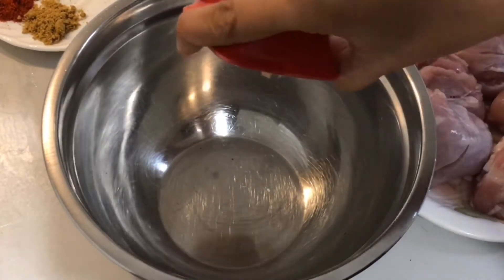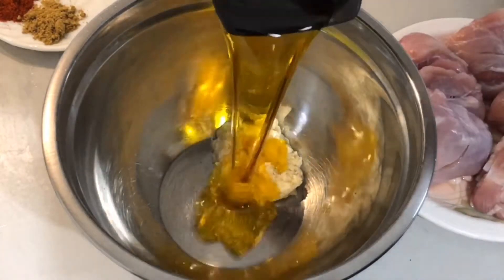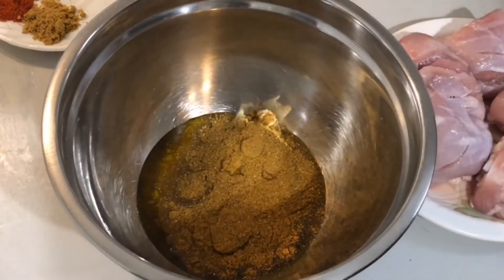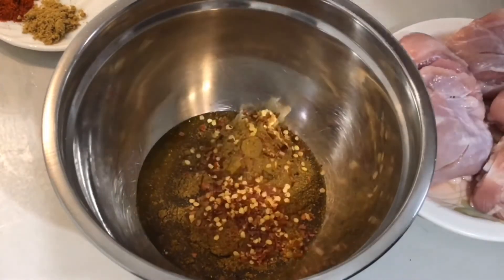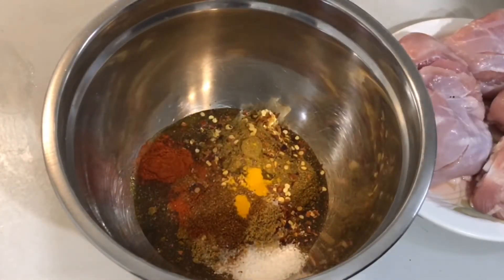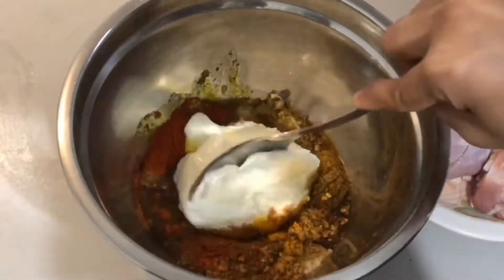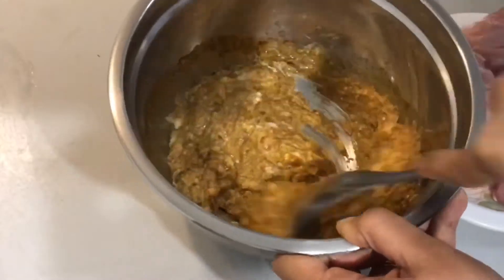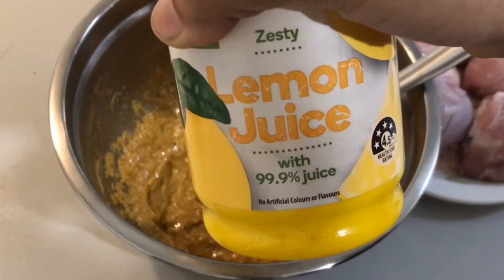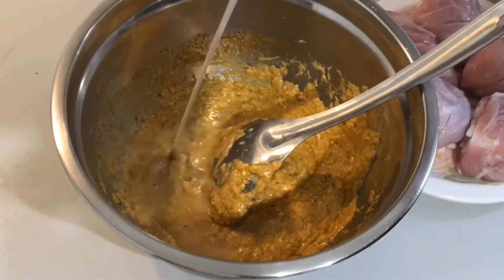In the mixing bowl, putting in ginger garlic paste, oil, tandoori chicken masala, chili flakes, and all the spices, then adding yogurt. We'll mix everything well. Putting in half a spoon of lemon juice and mix again.